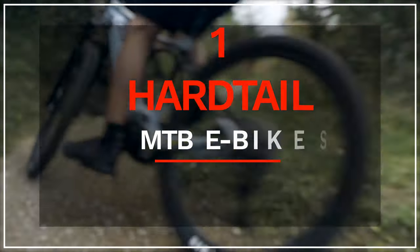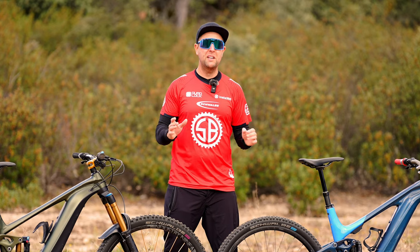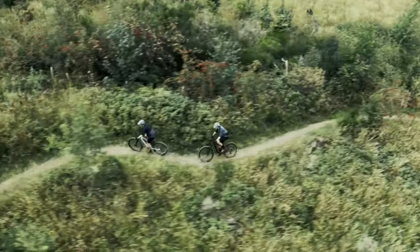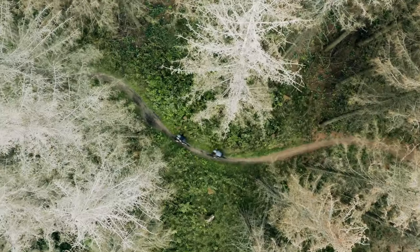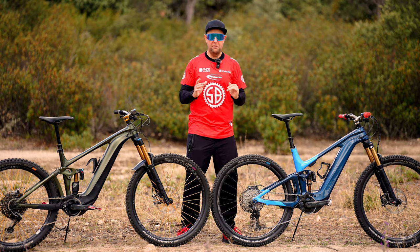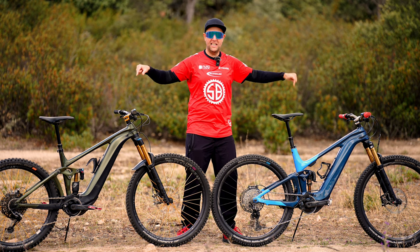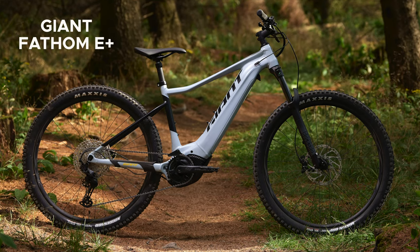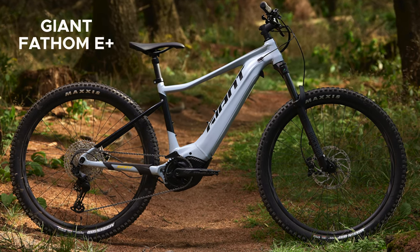First up, hardtails — which typically have 100 to 130mm of travel at the front and no travel in the back. These are absolutely perfect for someone wanting to test the water on an electric mountain bike. They're great for light mountain bike trails, paved roads, unpaved roads — someone that just really wants to get out there and give it a go. They also have a lower entry point, starting around 2,000 to 3,000 euros. The Giant Fathom would be a perfect entry point to just get out on those trails and ride.